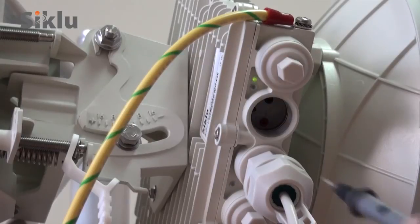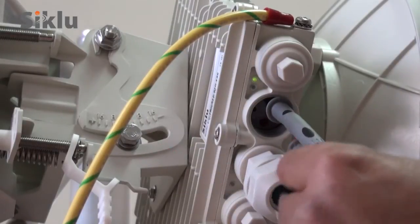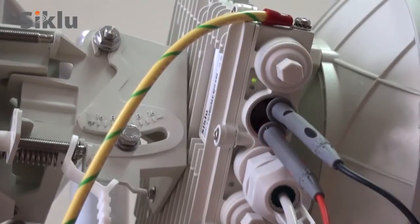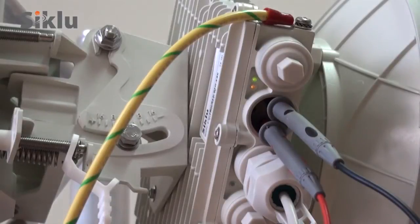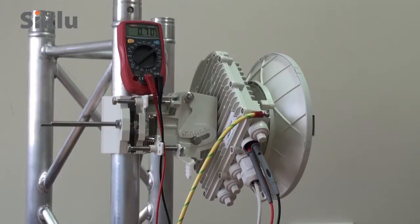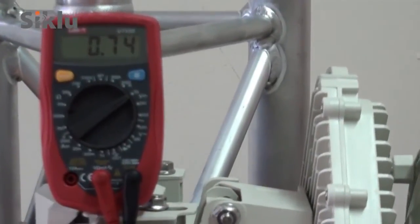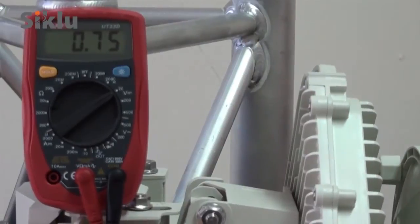Insert the digital voltmeter probes into the ODU port designated AUX in order to switch the ODU into alignment mode. This is indicated by the RF LED illuminating orange. Before proceeding, ensure that the far-end ODU is also in alignment mode. Read the received signal strength indication, or RSSI, using the voltmeter set to measure DC voltage.